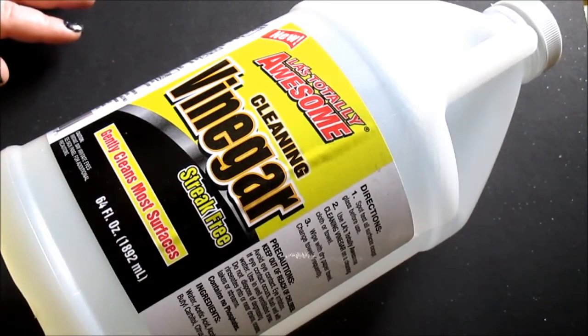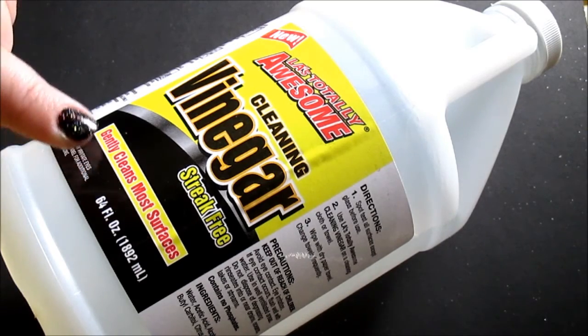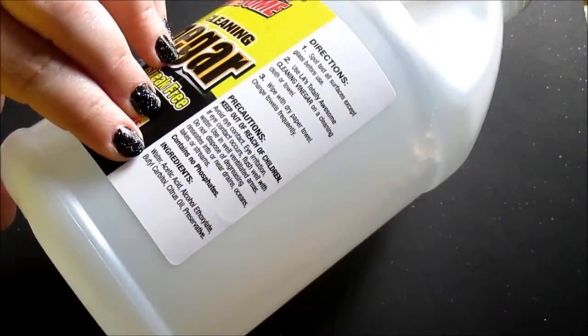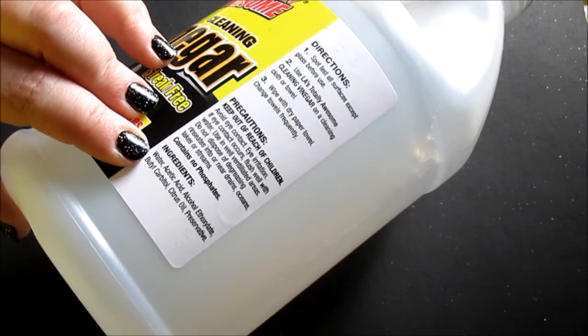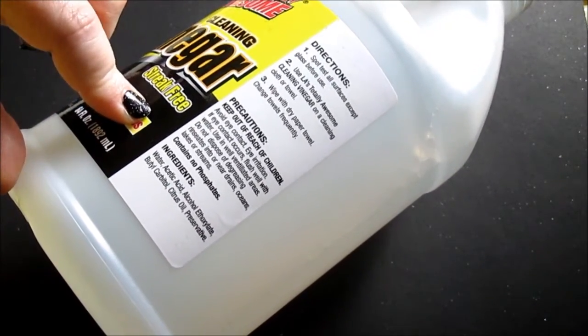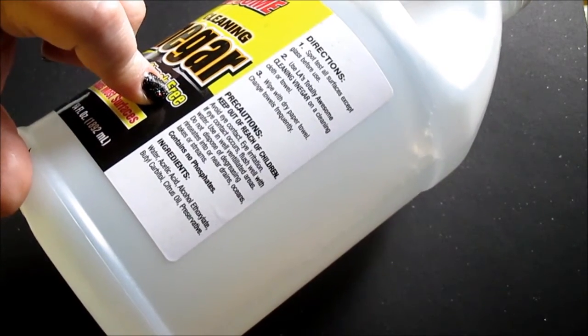One thing that is kind of nice about this product is it doesn't have a super strong vinegary smell. Even though it is cleaning vinegar and you can smell the vinegar, there are a few other things in it besides just vinegar — so I'm assuming that's why it doesn't have that strong vinegary smell. You can still tell that it's a vinegar cleaner, though.